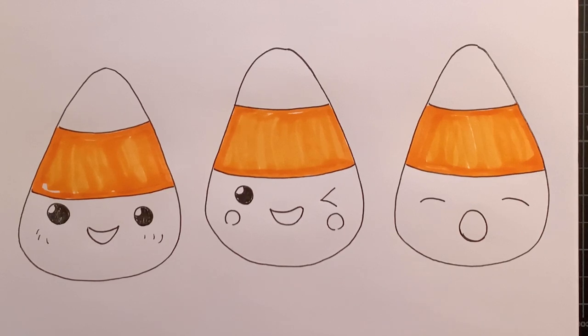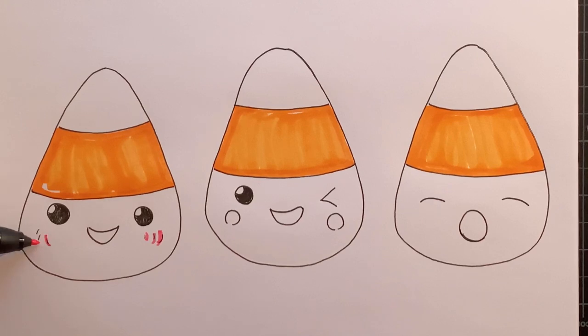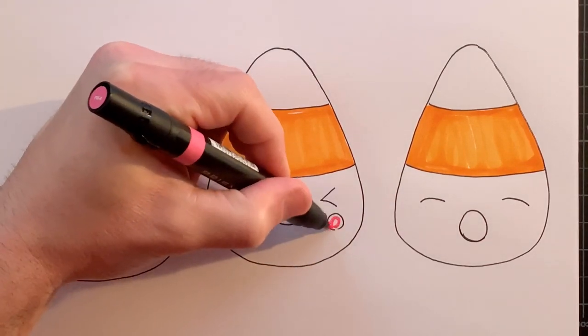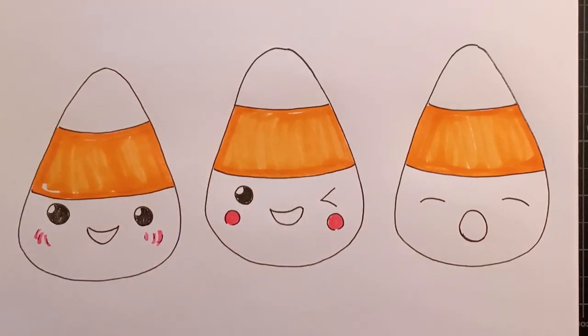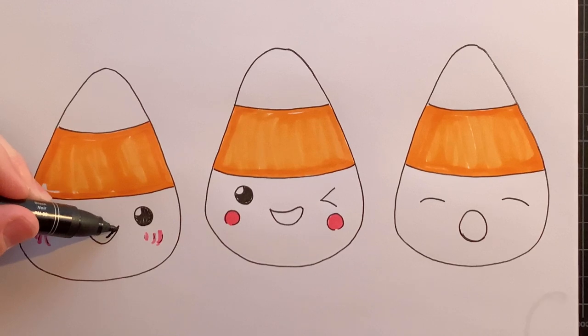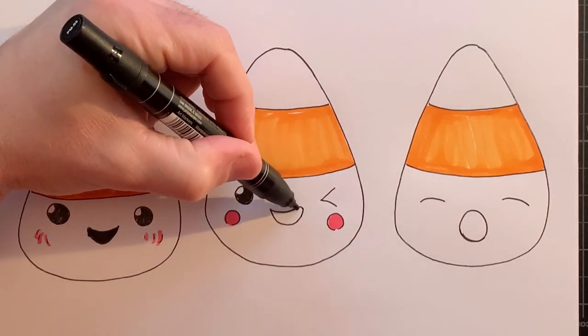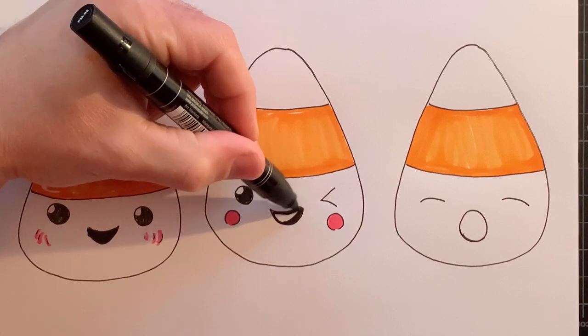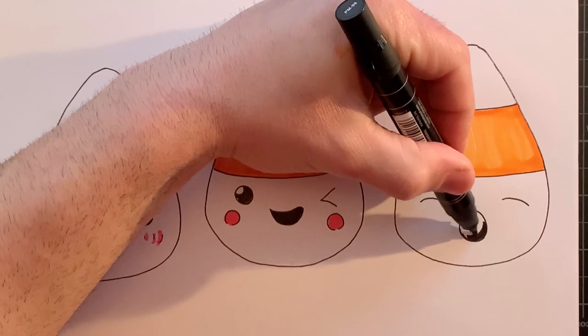I'm going to add the blushes in first, and then we can go in and just go over it with the yellow. And also before I get into the yellow, I'm just going to darken up the mouths here in the middle. And darken up the little sleepy guy's mouth.